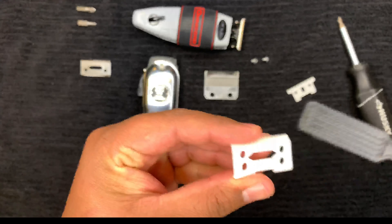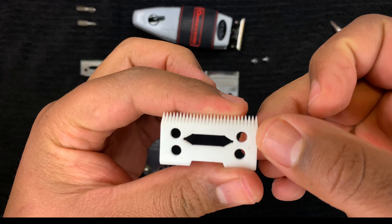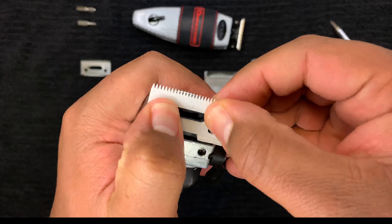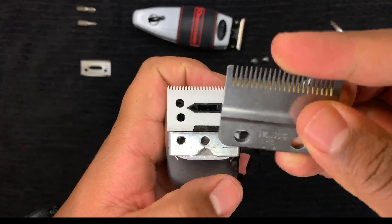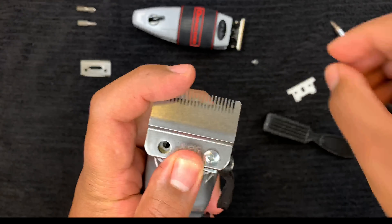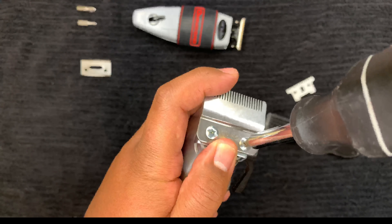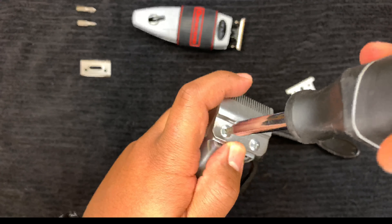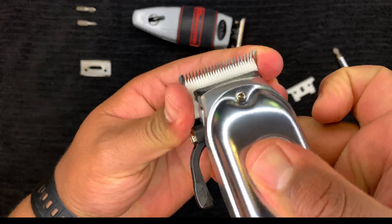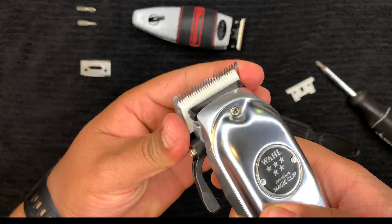Once you're done cleaning out the blades, set them down and pick up the new cutting blade you want to put on your Wall Magic Clip. I ordered a ceramic one off Amazon — I'll put that in the description below. Just click it in there; sometimes it clicks in, sometimes it kind of just rests in there. Then put the steel blade on top of it, line it up with the holes for the screws, drop those in, and when you tighten them down you want to get them snug — not too tight — because we're going to zero gap them next and we'll need to move the blade around a little bit.